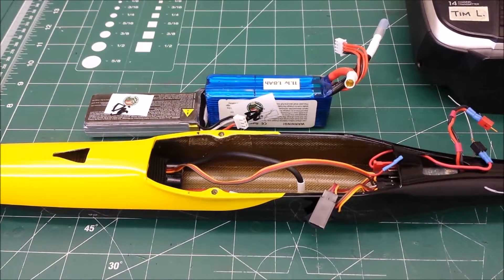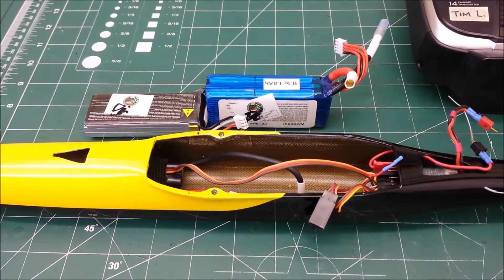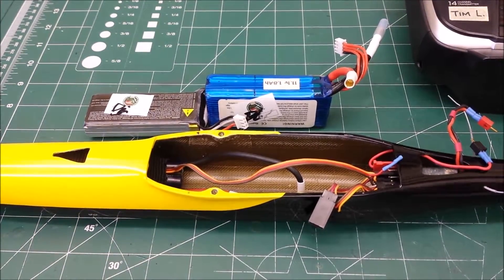Hey Dave, here's how to install the batteries and arm the motor on this thing. Here's the split packs — a 2S and a 3S pack. They're just a lot easier to fit in these airplanes when split like this.